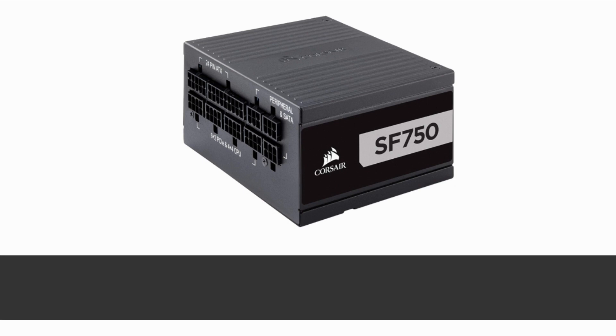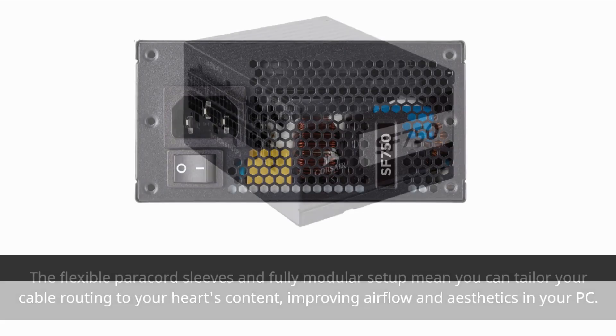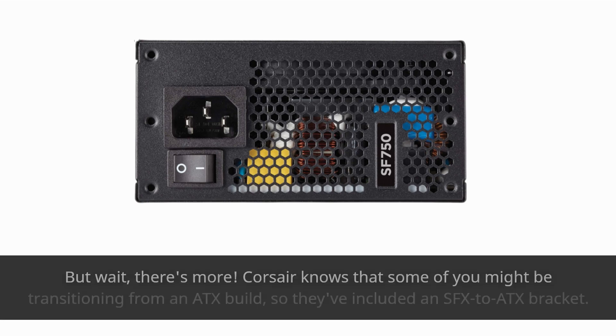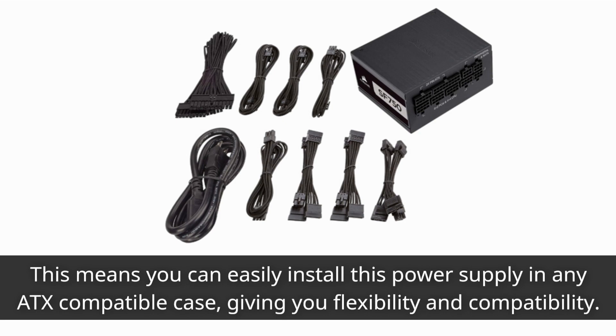The flexible paracord sleeves and fully modular setup mean you can tailor your cable routing to your heart's content, improving airflow and aesthetics in your PC. Corsair also includes an SFX-to-ATX bracket, so you can easily install this power supply in any ATX-compatible case, giving you flexibility and compatibility.